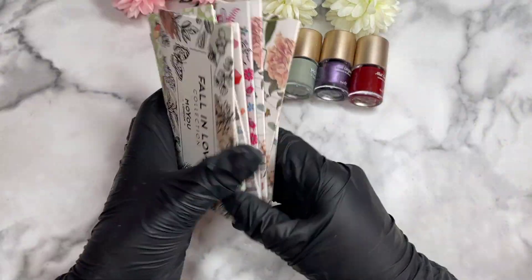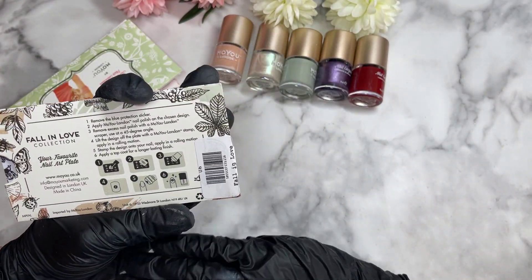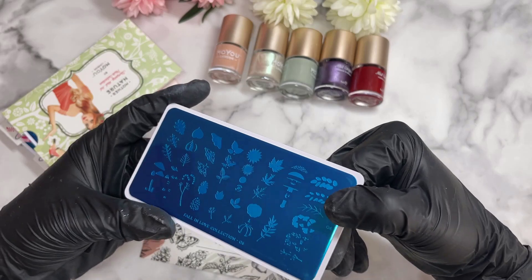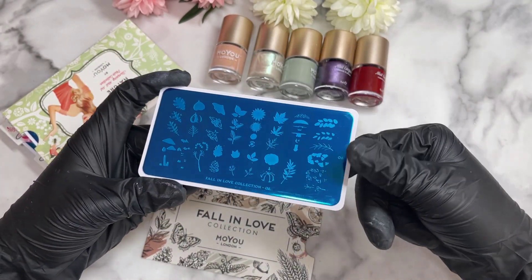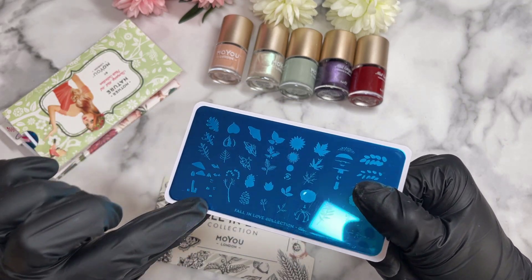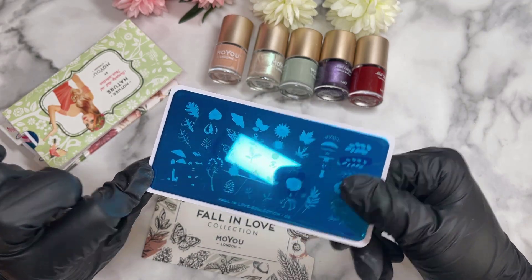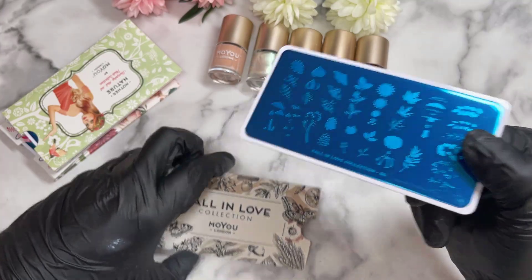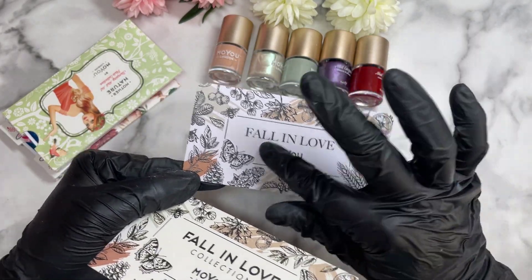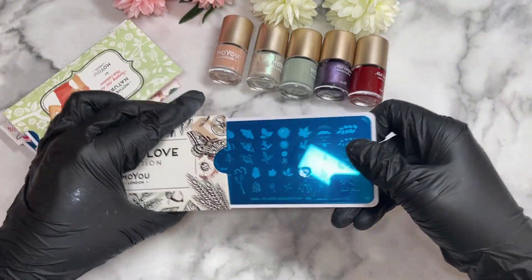The polishes don't really have a theme, nor do the plates, as they're all different. Let's start with the one at the front, called the 'Falling Love' collection — number six. This is a layered stamp, which I love. I love when they show you the different nail designs you can create, especially with layered stamps. It's got really cool moth designs, some pumpkins, and some leaves. I thought this was really cute for some fall nail designs. The back is beautiful too — I love when they do a nice back.